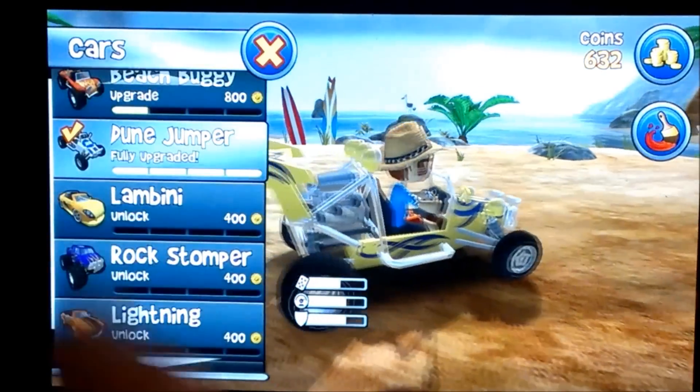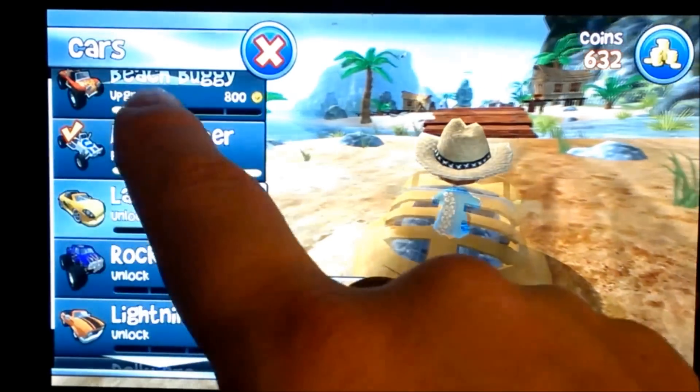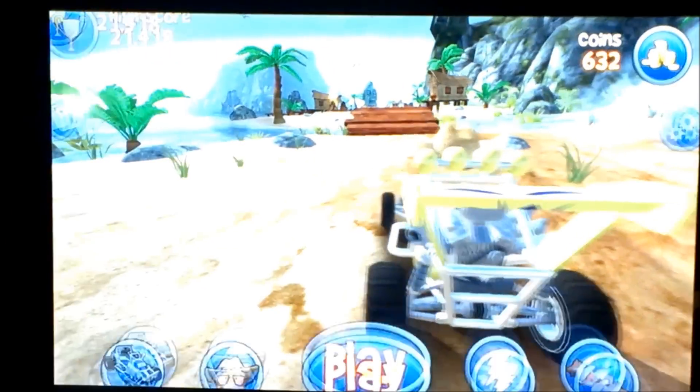If there's an upgrade available, you can see it here. You unlock it for four hundred coins, and once unlocked you'll be able to purchase further upgrades.